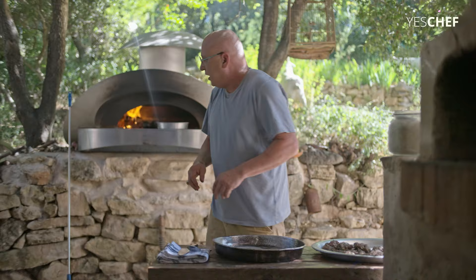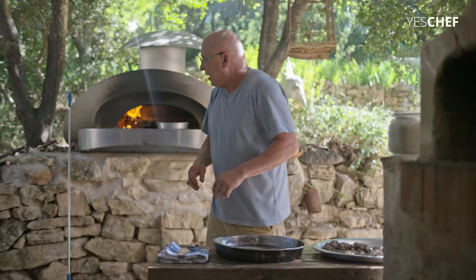Then I put, as you could see earlier, tomatoes and onions into the oven.